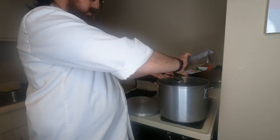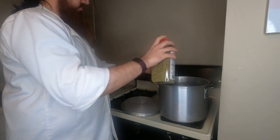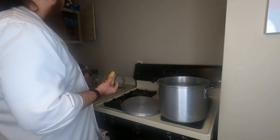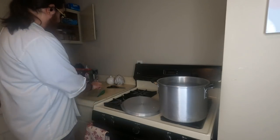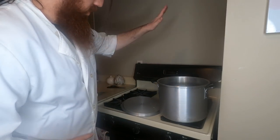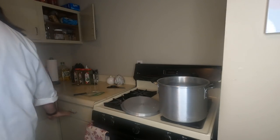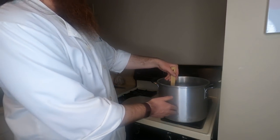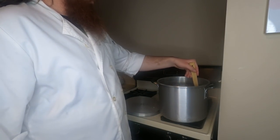Now add your pepper, parsley, basil, and oregano and give it a good stir. One more thing to add before we cover this up is the cheese rind. I've got a rind of parmesan left over from my last lasagna recipe — coming soon — but you're fine to throw this in as soon as you've got it. If you need to use your rind from the cheese you're going to be grating today, just start that early.